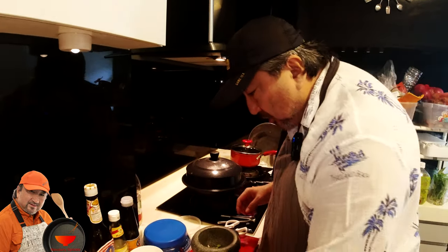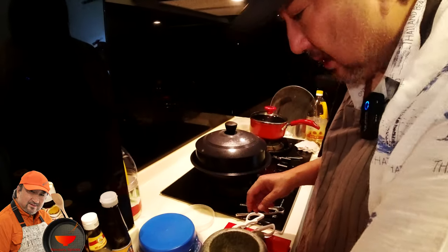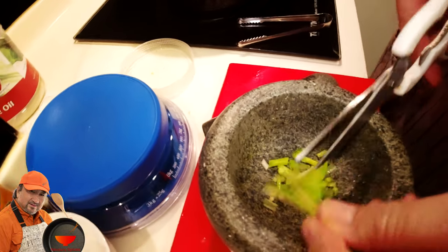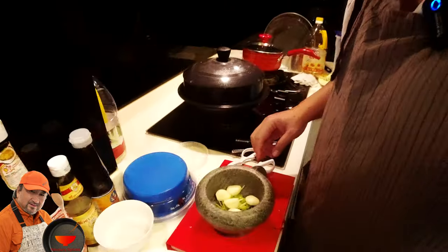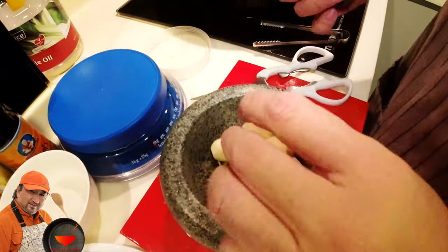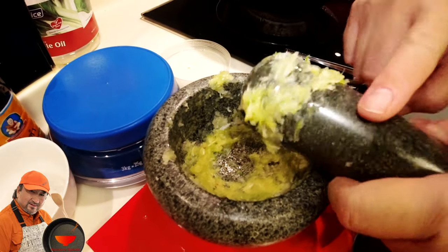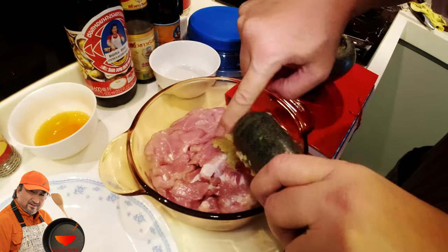I'm going to use about three parts of coriander root. With my mortar and pestle I'm going to pound this along with seven to eight cloves of garlic. I'll pound this for five to six minutes just to get it to the right consistency, and this is going to be used to marinate the pork.